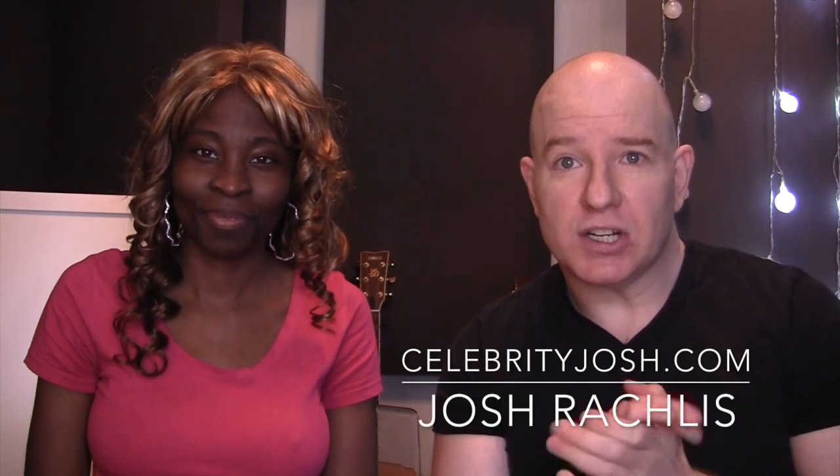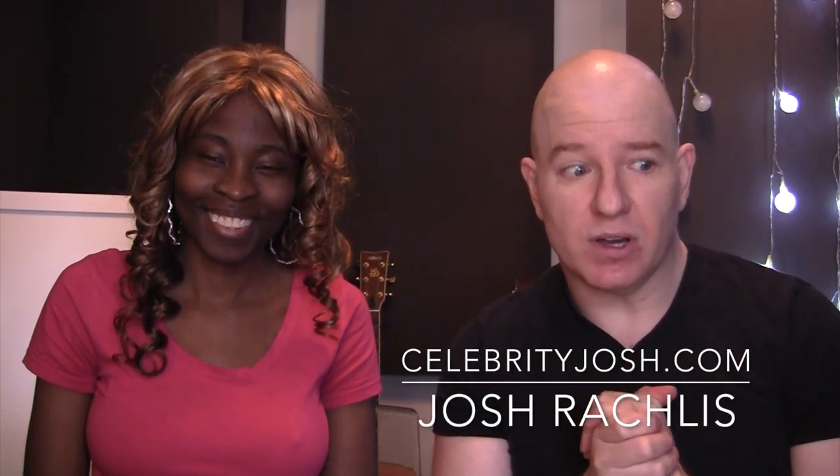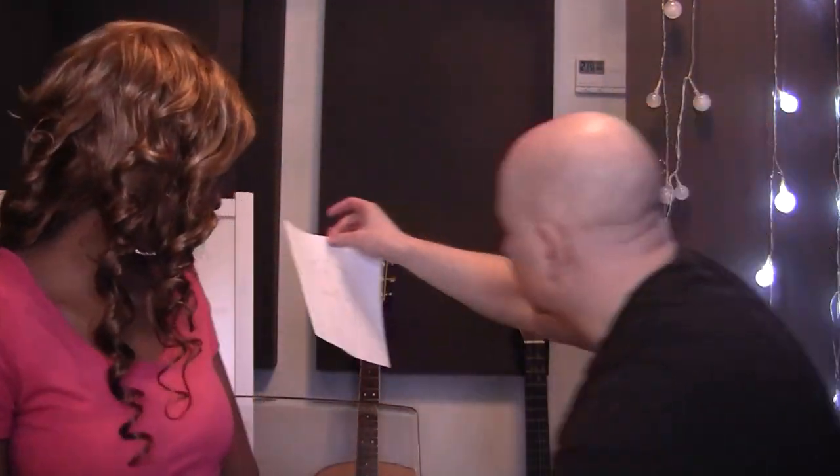Welcome to the Josh and Shantae product review show. I better draw a quick logo — Josh and Shantae — and then I'll draw a picture of me. Josh and Shantae show. I've got some tape and I'm going to stick it behind me here on my easel, because I like to show cartooning and feature that in my shows.